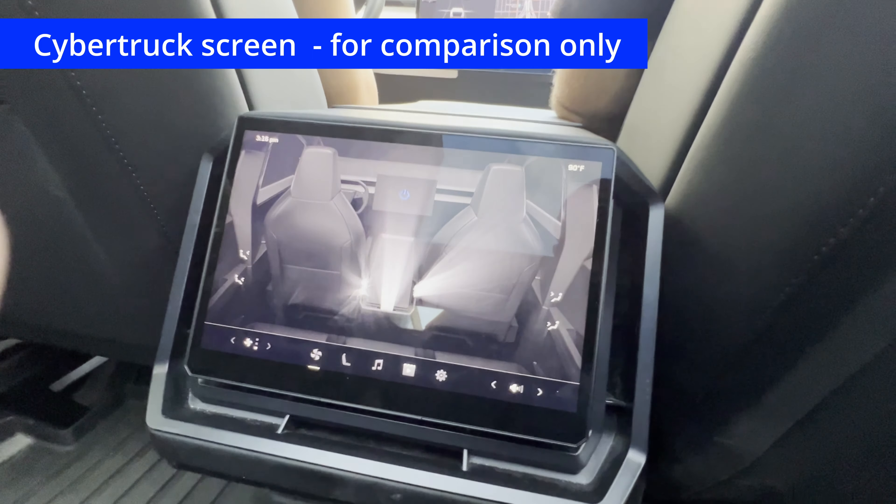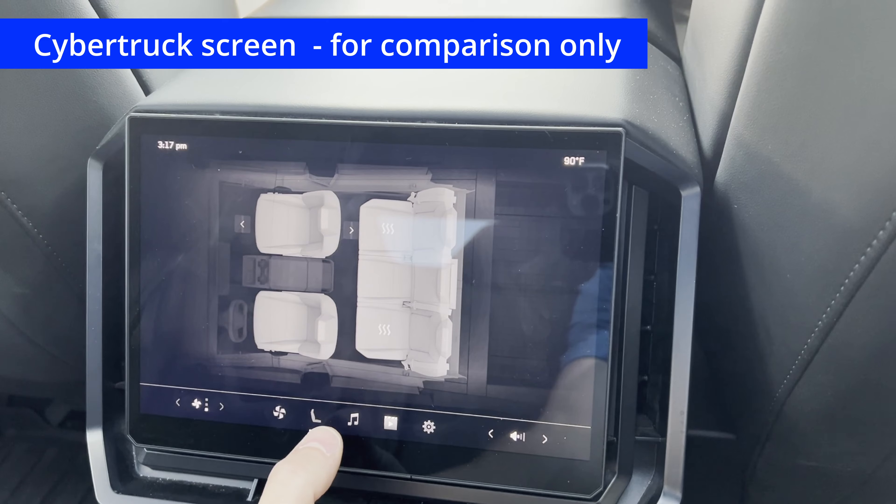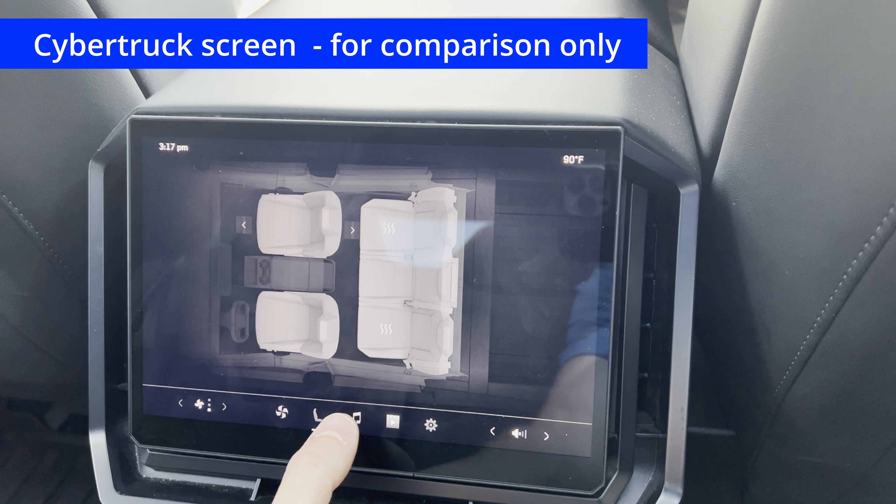The second icon on the Cybertruck is the seat control. This is lacking a little bit — the front passenger seat only has forward and reverse control, and that's it. In the back, you can only control the heated seat on the right and the left. Nothing in the middle and nothing for the driver's seat. So the H86 has it beat.